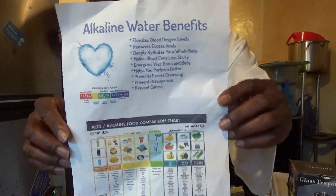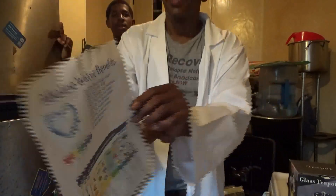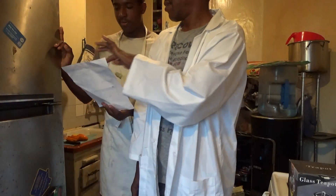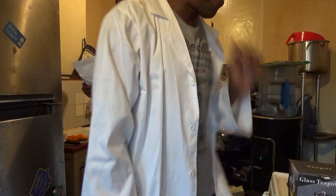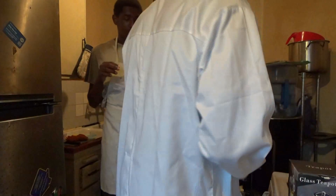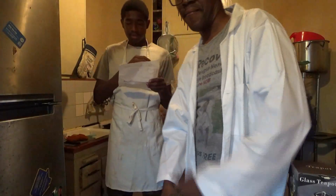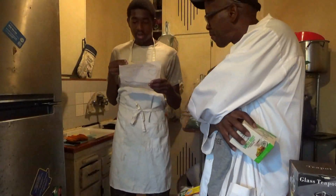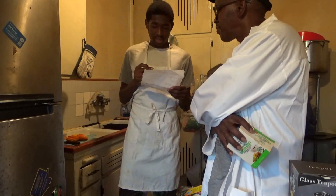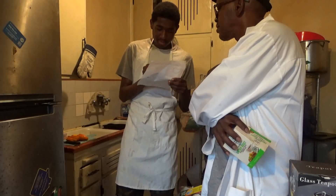I'm going to let y'all get a little gander on the benefits of alkaline water. Could you read them for me, son? Alkaline water benefits: elevates blood oxygen levels, removes excess acids, deeply hydrates your whole body, makes blood cells less sticky, energizes your brain and body, helps you perform better, prevents excess cramping, prevents osteoporosis, prevents cancer—